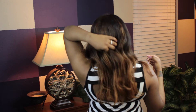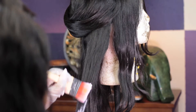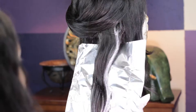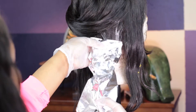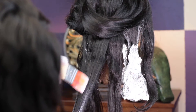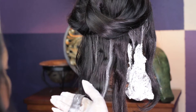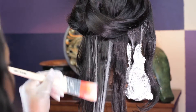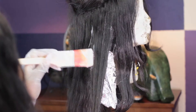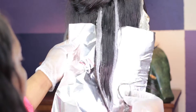Hey guys, so I want to show you how I got this gorgeous color. What I did was take large sections, put bleach on both sides, and then saturated the ends to create a balayage ombre effect. This was my first time trying this out, so don't judge me. I could not find my dying brush so I had to use an actual paintbrush, but it all worked out well. I continued this process throughout the whole head, doing large pieces and